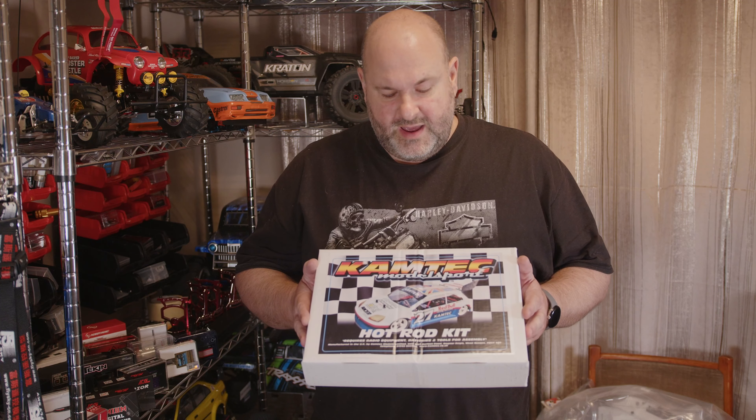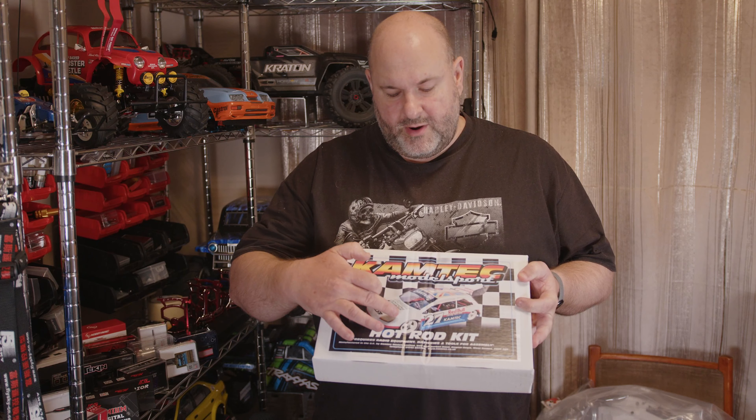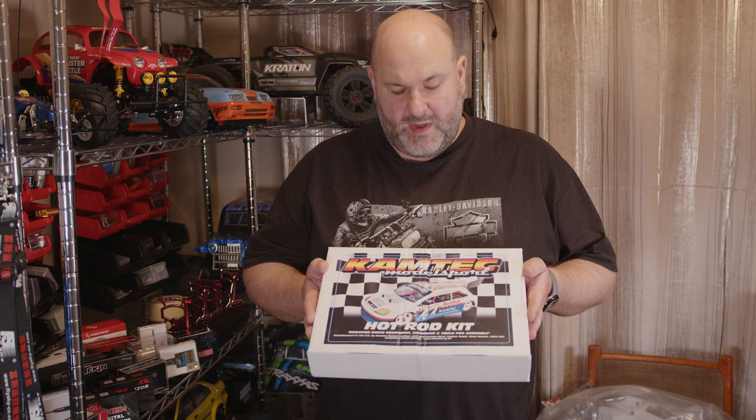So we've got the Camtech Hot Rod kit, and they're running this in a mini class. It's very restricted on what you can do with the cars — you basically run just what comes in the kit. I think it's a 13-tooth pinion, a 27-turn motor. You can run any servo you like, you've got a choice of body shells, and you run the big wing on the back. You can pretty much get a full RC setup for around £100 plus radio gear and battery. So let's bring you in and have a close-up look at this, see what we get in the box, and see how we get on building it.